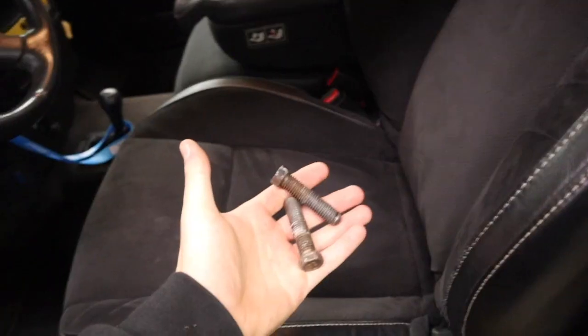All I did was with the lowering kit — I don't know if you guys watched that video — I got a Ground Force lowering kit, it's a 2-4 drop. But all I did was take the torsion bar bolt and just took it all the way out, so now I don't even have the torsion bar bolt.